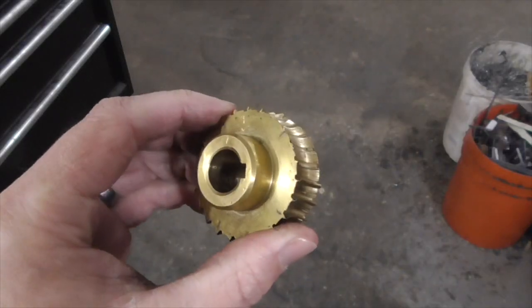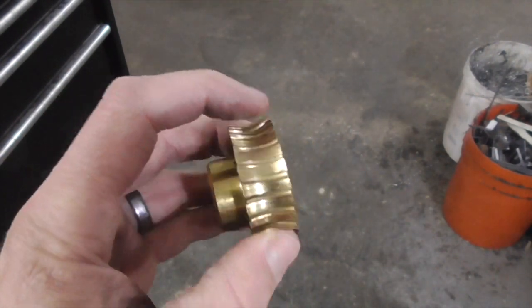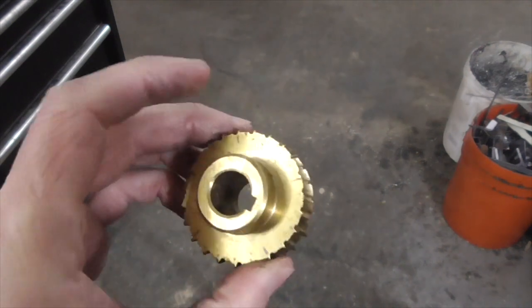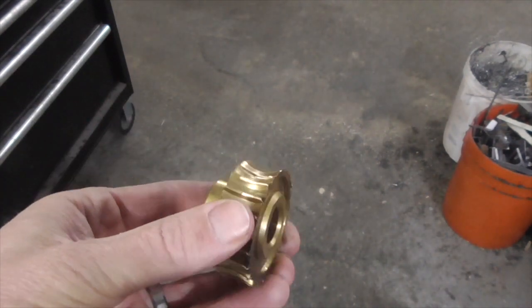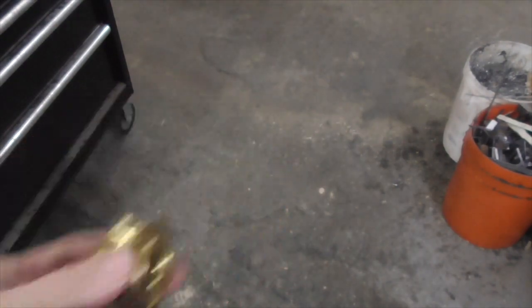But what I did want to show you was the failure mode of this aluminum worm gear, because it's not at all what I was expecting. This is the original brass worm gear from that saw, and as you can see, the teeth are just worn completely off. And so that's how I was expecting my aluminum replacement gear to fail as well.